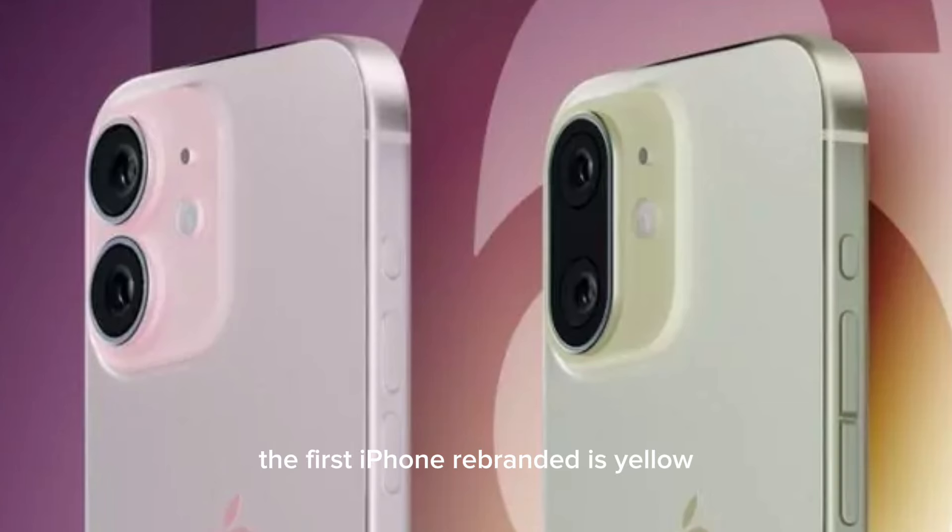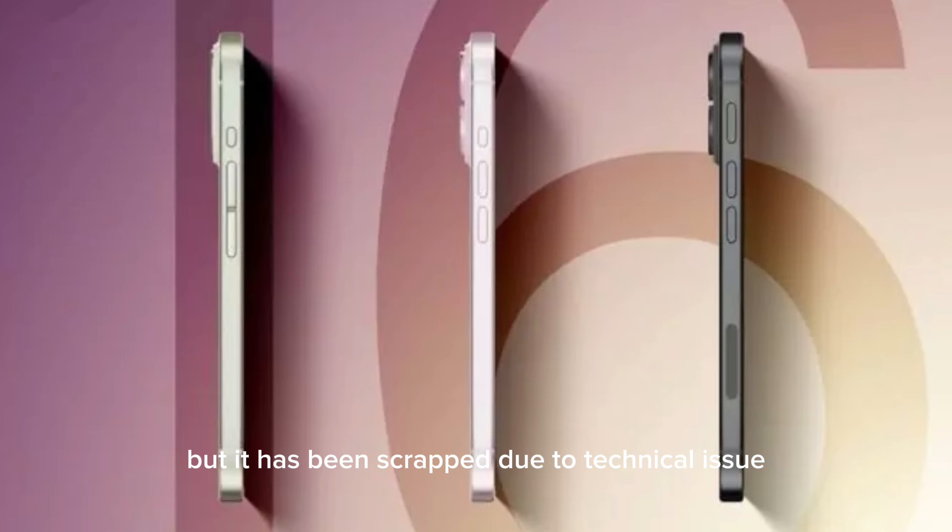The first iPhone rendered in yellow features a different camera layout with an enclosed trailing similar to what Apple used in the iPhone X. It features a unified volume rocker and action button. The unified volume rocker was developed as part of the now-canceled Bongo project. It would have provided users with haptic feedback, but has been scrapped due to technical issues.